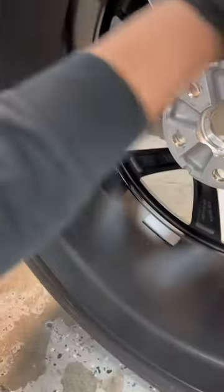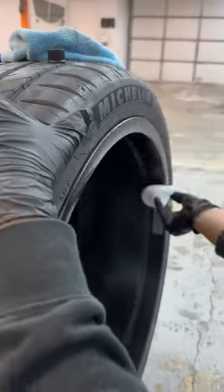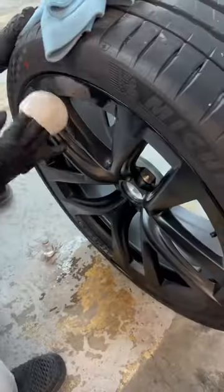We're using a 50/50 alcohol and water blend to prep and clean the wheels, making sure there's no brake dust or any dirt before applying the coating.